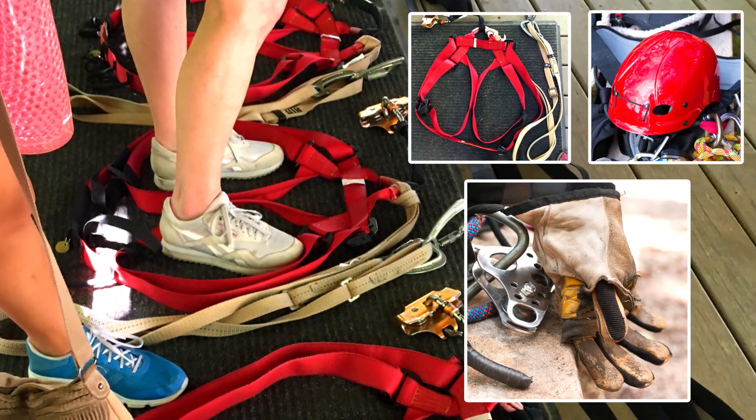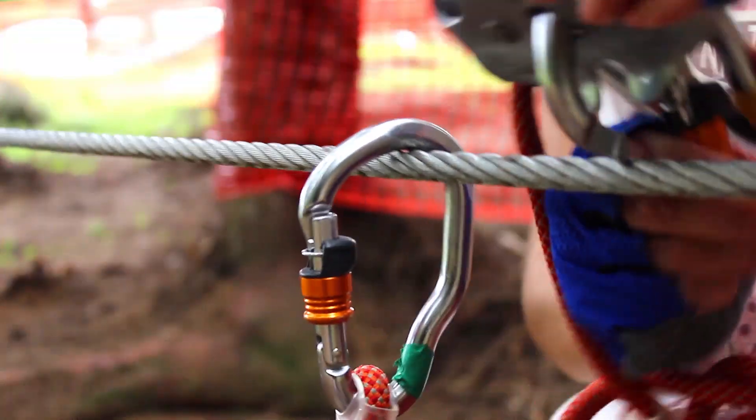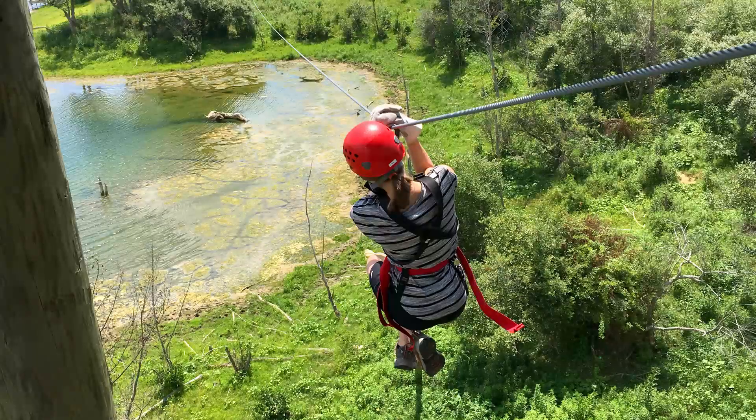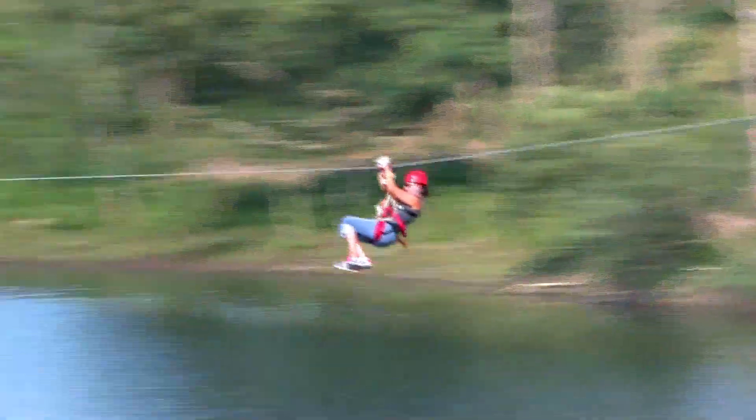Then I was fitted with a safety harness, a helmet, and a pair of thick gloves. My guide hooked me up to a pulley system on the first cable. I took a deep breath and stepped off the platform — zoom, off I went!